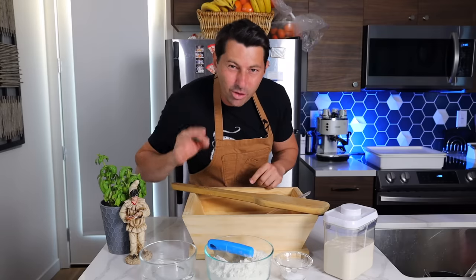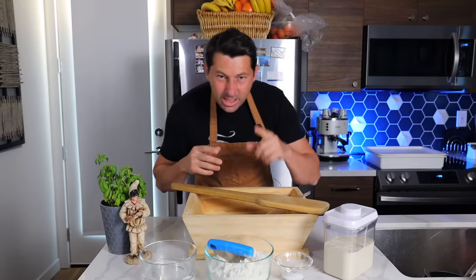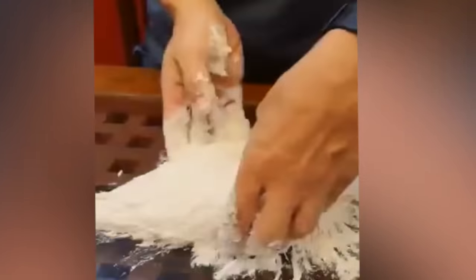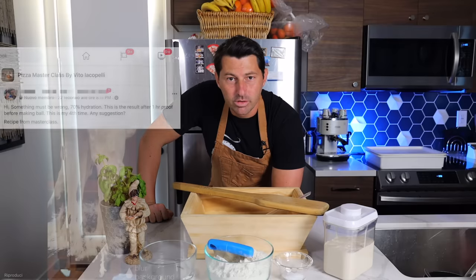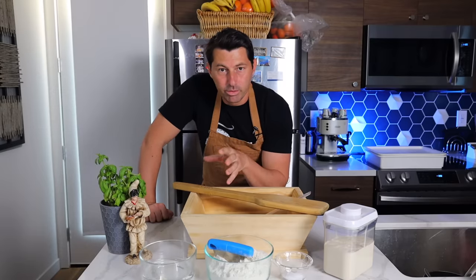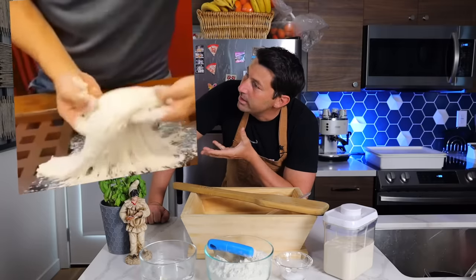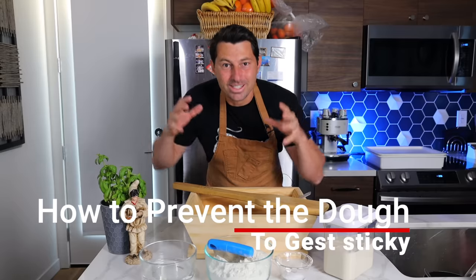My goal is to conquer the world. Today I'm going to show you how to resolve one of the most important problems: the sticky dough. Take a look at this shot — the dough is really, really sticky and gets stickier and stickier. I saw this video from one of my students in my masterclass private Facebook group.